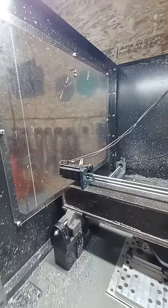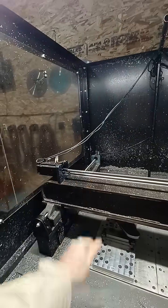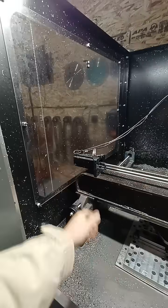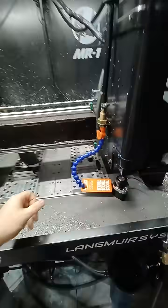Now, if you don't want to do that, you can call Langmeier and they'll send you a new stepper motor. I did that once, and right after that, the other one died. I don't want to be swapping stepper motors every month or two, so I'm just going to do this.